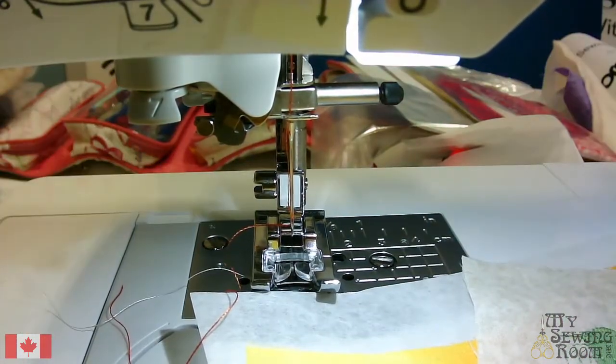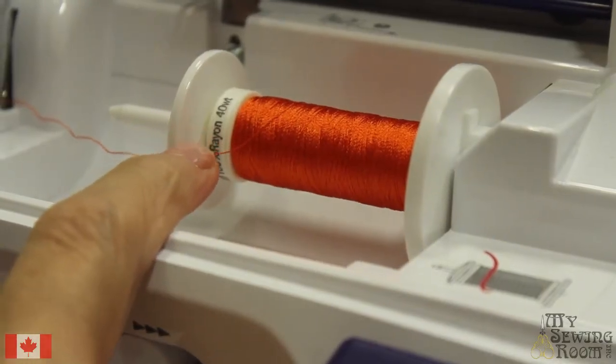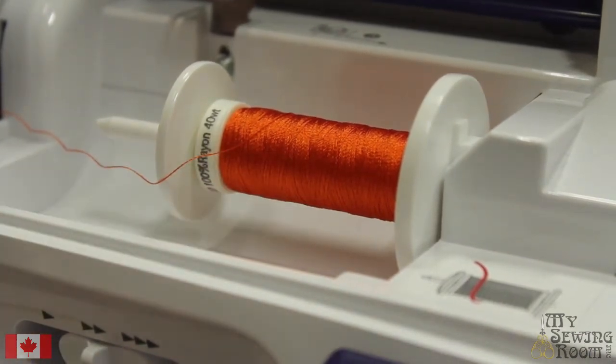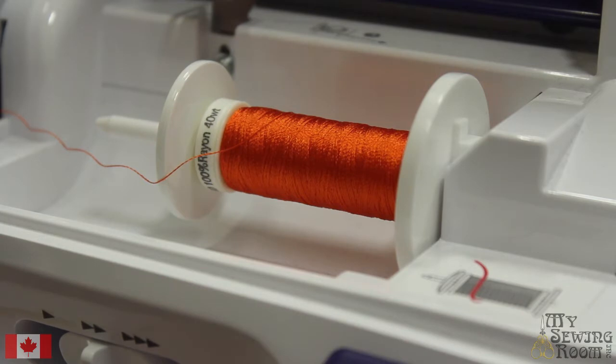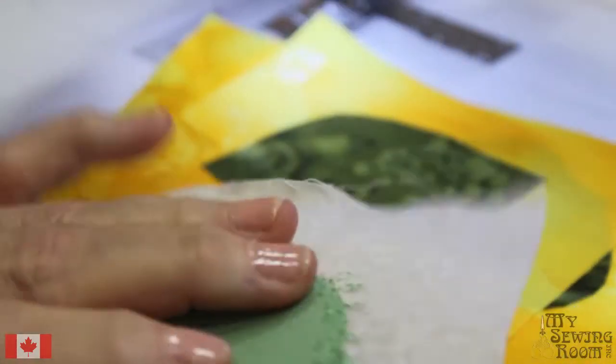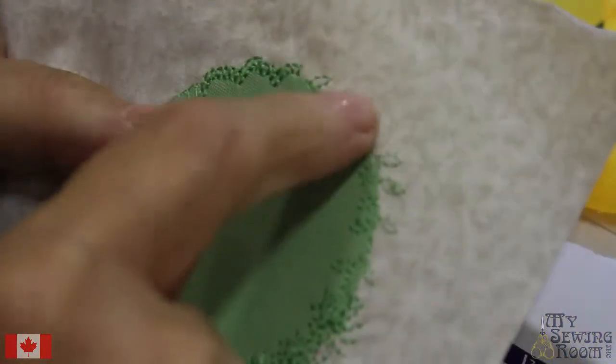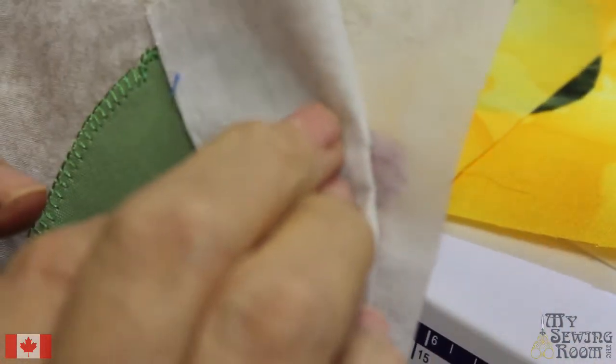On my machine I've put some decorative threads on — this is a Silky. Decorative threads are typically 40 weight or lower, so they're thicker, because you want your appliqué stitches to show. We typically always use a lower weight. Also with appliqué, we must always have stabilizer on the back — you need something to support the stitches. If you've ever done appliqué and had puckers, that's because you had no stabilizer behind it.